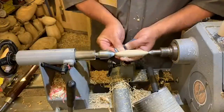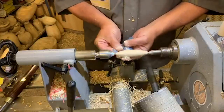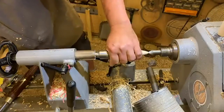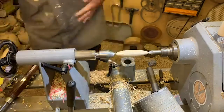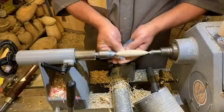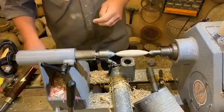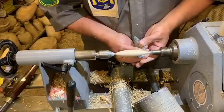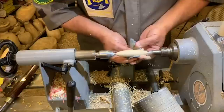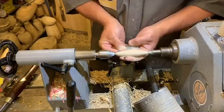Do you set the tool rest for the gouge or the skew? On small pieces like this, I move myself — drop the handle, raise the handle. If this was a bigger piece, I'd move the tool rest height to suit the tool I'm using, but I can get away with a lot more on small pieces like this.